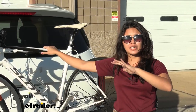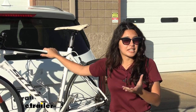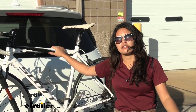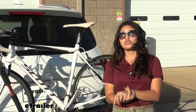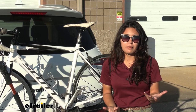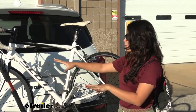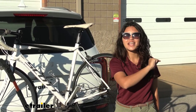The Kuat Sherpa is your middle-of-the-road bike rack with all the premium features you would expect from Kuat. You can't expand it like the Kuat Envy, and you don't have as much weight capacity as the Kuat Envy, but you still have slightly more weight capacity than your average bike rack, plus you have carbon frame capacity and can tilt away to access your hatch. So let's take a look at that.